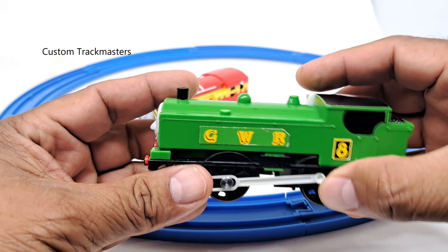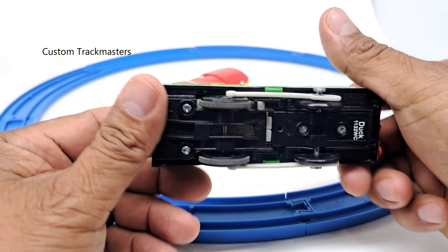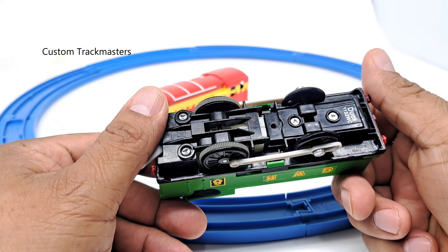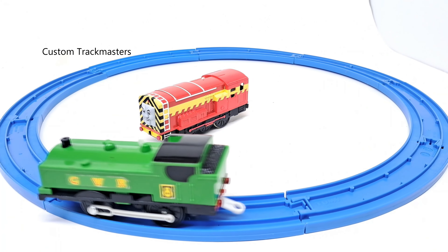We have Duke. Here is Duke. Nice model, 2009 Mattel. And it runs like that.